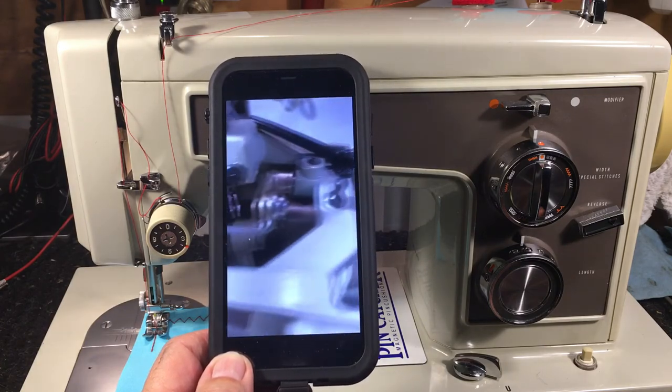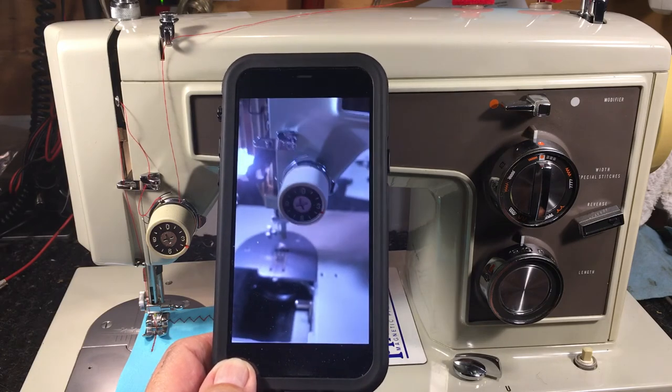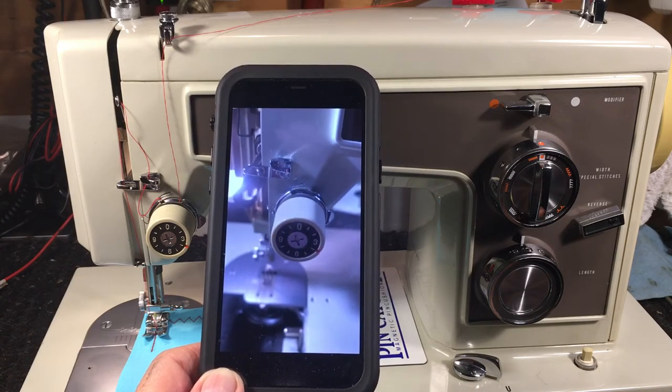You get access to everything — everything is easy to service. That's why these machines are just totally awesome. You go through them A to Z and don't overlook anything, and it's all right there for you. It's got the best tension assembly — put it on and forget about it. That's what's great about these.